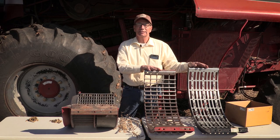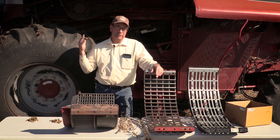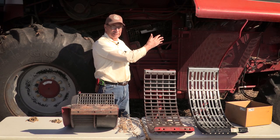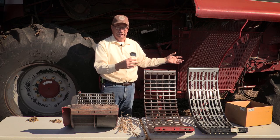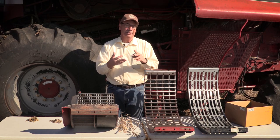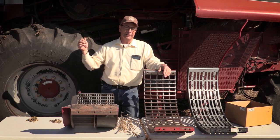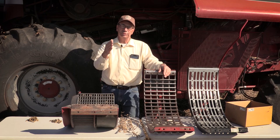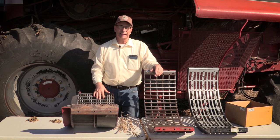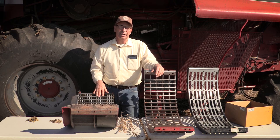A well-balanced machine will have the same amount of loss through the rotor as it does over the sieve — hopefully not very much. This should apply to red, green, yellow, or gray combines. During the day I'm in the cab clicking back and forth between rotor loss and sieve or chaffer loss, looking for the same amount of needle deflection, then adjusting concaves and threshing grates accordingly to balance that out.